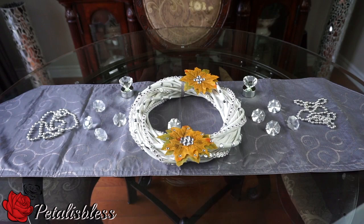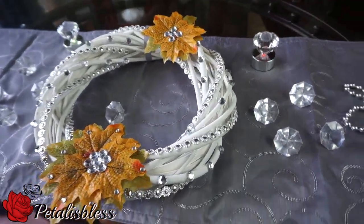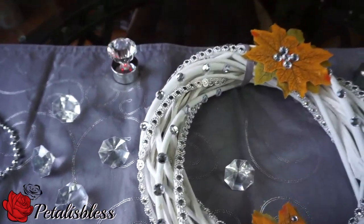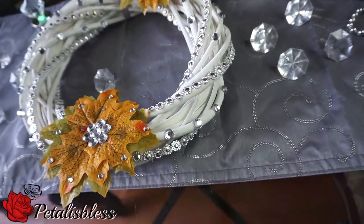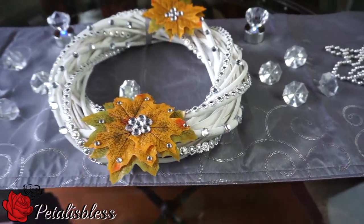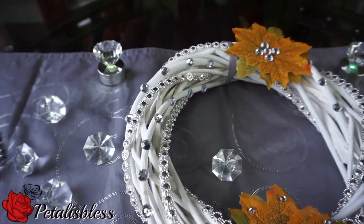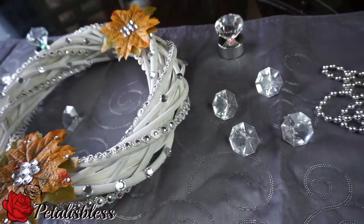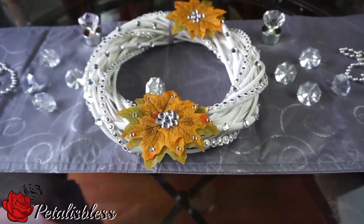And here's the finished look — my blinged out fall wreath! It's really blingy and this is how I like it. This is my kind of wreath, you guys. I added some more leaves at the bottom with the bling in the center and going all around outside of the leaves. I just love it! I'm not your traditional person — I like my things a little different, and this is my kind of wreath, all blinged out and looking nice. What do you guys think? I certainly think it looks nice!